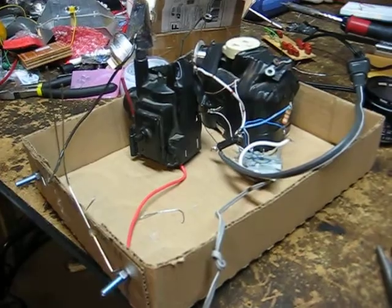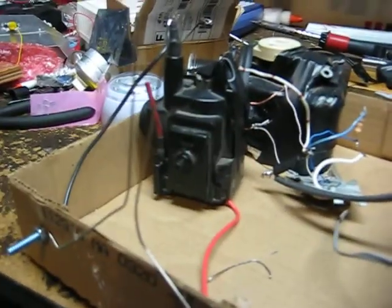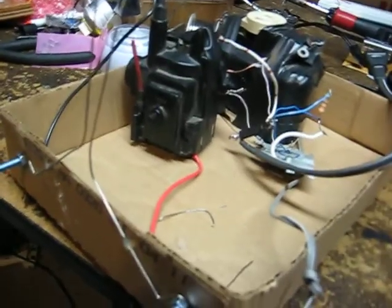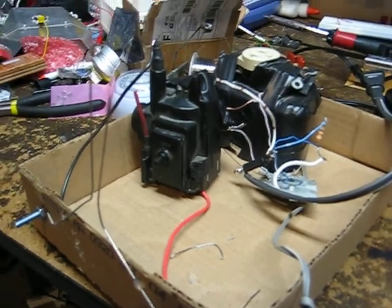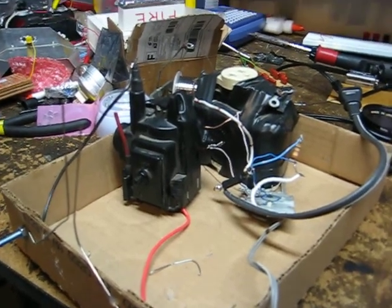Anyone can build this basically if you have the right parts. You just have to be very cautious not to touch anything because it's plasma — really dangerous, more dangerous than like a regular stun gun. This will probably hurt you more. Alright, I hope you guys build it out.